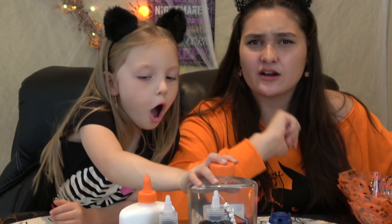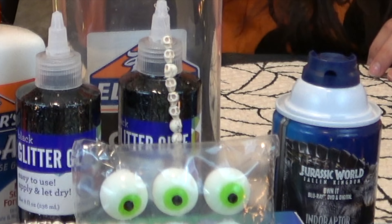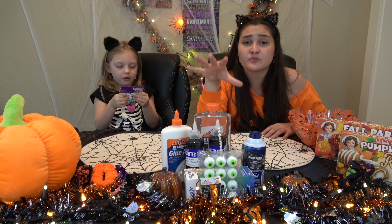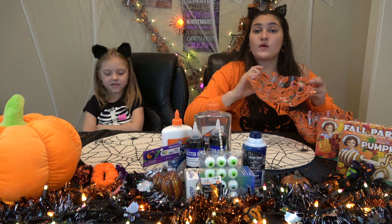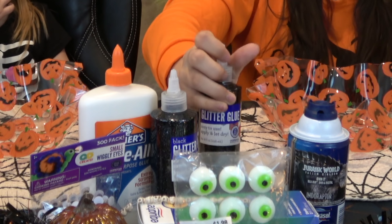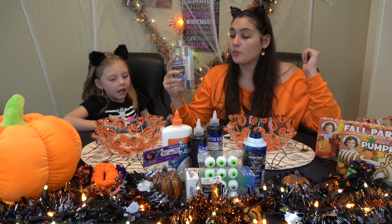So we got some supplies, we got some materials at the store. We got some clear glue, we got some regular white glue, we got some black glitter glue. What else we got cooking, Kaya? Eyeballs - we got some wiggly jiggly eyeballs, and we got a bunch more stuff. So without further ado, let's get into it! We have these awesome pumpkin bowls for the mixing.